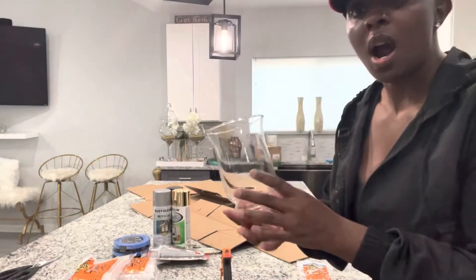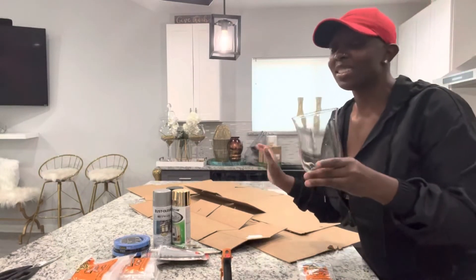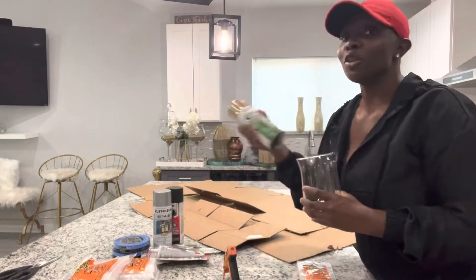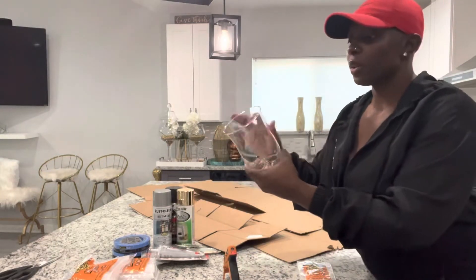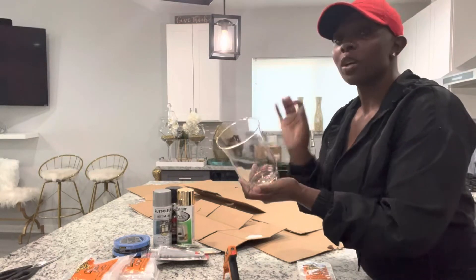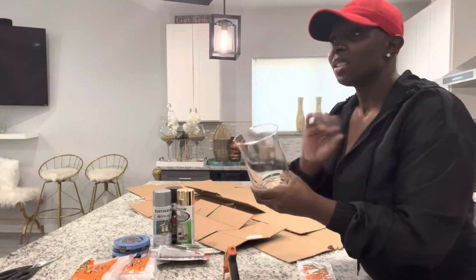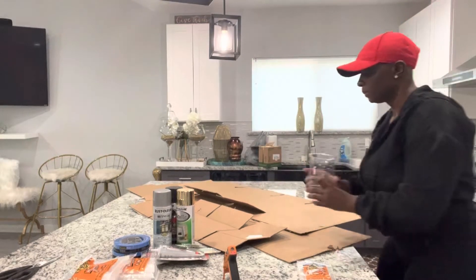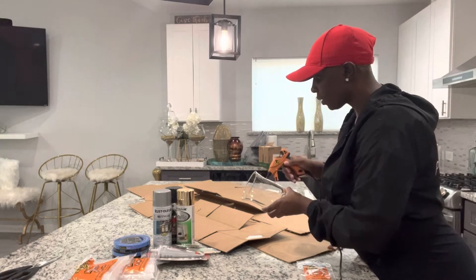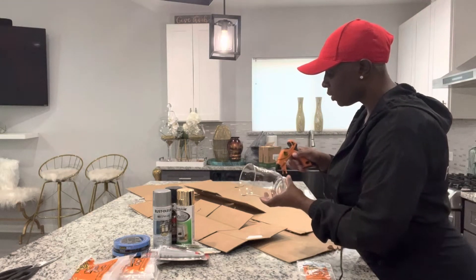We're going to start off with a small vase — something we can practice on for our beginners. It's going to be cool and simple. We're going to make this one gold. So we're going to use a hot glue gun and gold spray. What we're going to do is zigzag all the way down the vase — it doesn't necessarily matter what direction you go. We're going to wait a little bit for the hot glue to dry, and then spray paint over it to give it that abstract feel.